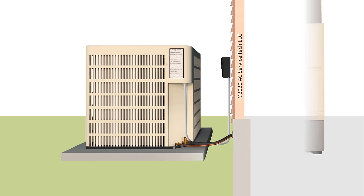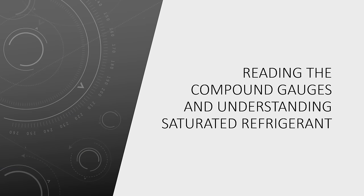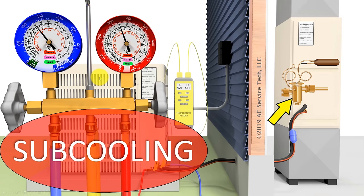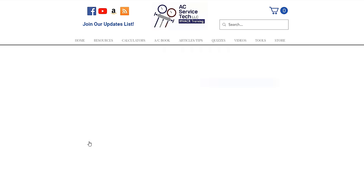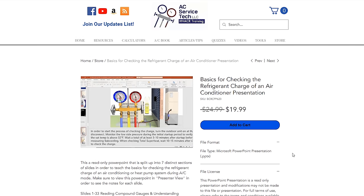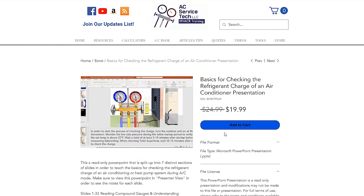Hey guys, this is Craig Migliaccio from AEC Service Tech and today we're going over reading compound manifold gauge sets and understanding saturated refrigerants so that you can check the refrigerant charge of an air conditioning system. We're going to be going over part of a PowerPoint that we have for sale at acservicetech.com — you can use this to teach technicians within your company or within the classroom.